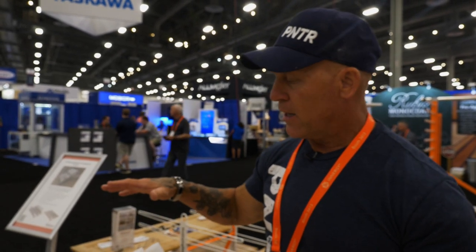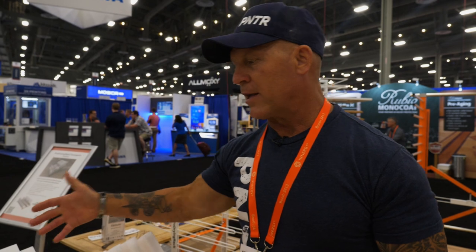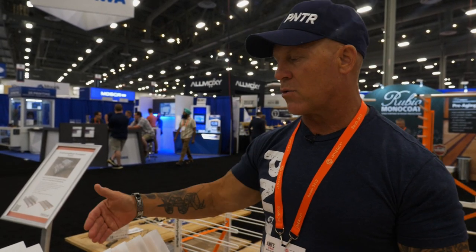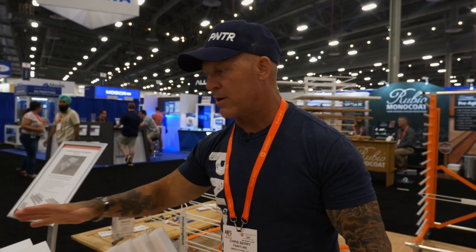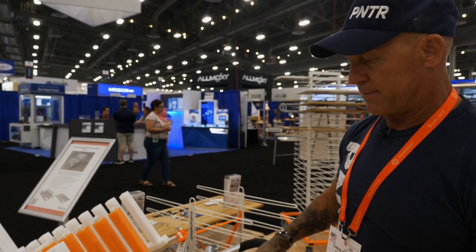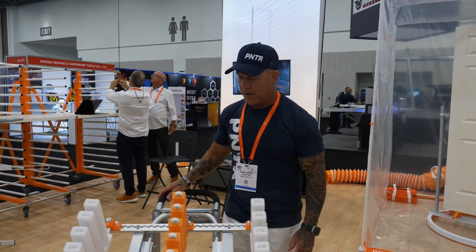One thing to keep in mind: all your doors or drawer fronts — whatever you're transporting — need to be the same thickness to actually lock them all into place. If you've got different thicknesses, it's going to lock down on the thickest door. So make sure they're all the same thickness to keep them all locked. Lock them down into place, and now you can safely transport them.